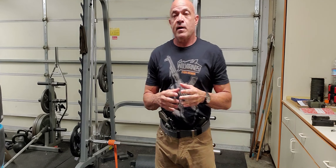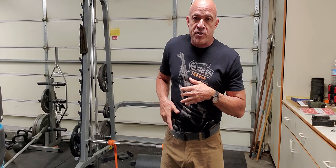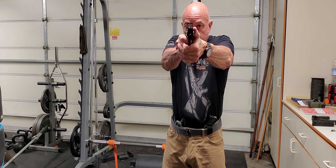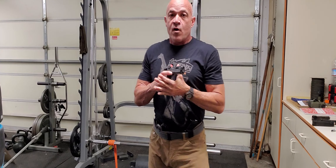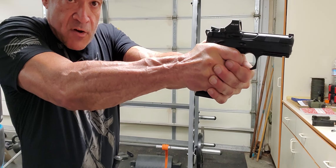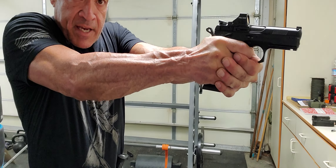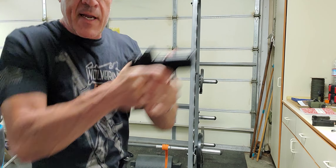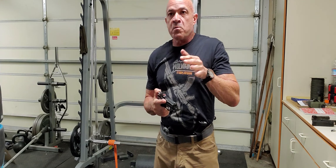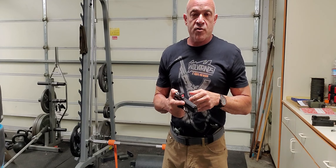The second method: for a little farther away, maybe you have a little more time and want a little more precision — access, present, and stage the trigger, then let it break. So you're pressing out, see where that hammer is? Almost all the way back, and then letting it go. You're pressing out, staging — am I good? Yes. Break. I would say 10 yards to maybe 20 yards or so.